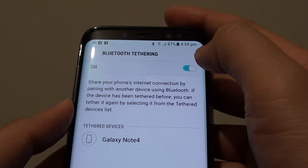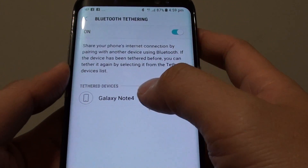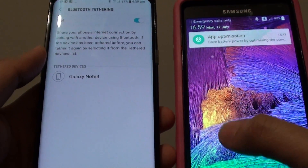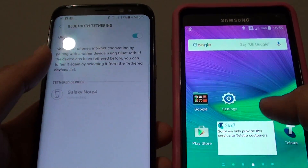Make sure it is switched on. Once it is switched on, you can see there it shows the available device to connect to. Here I have the Samsung Galaxy Note 4. We will tap on that to connect.